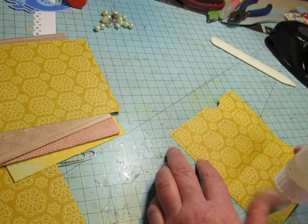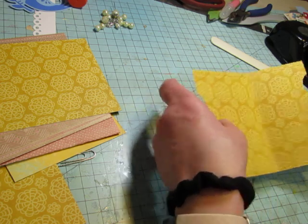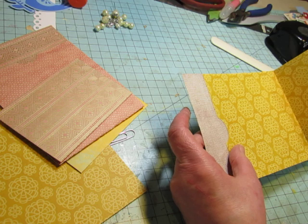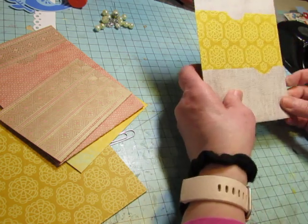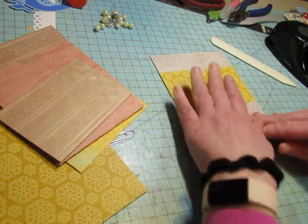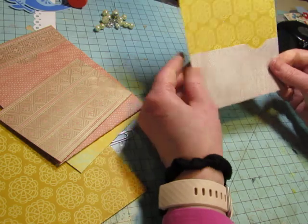This one isn't using scraps, but it is using a twelve-by-twelve sheet of paper from my stash that I still have some of — I can make journal cards or tags with the remainder. And it is not a scrap buster journal, it's a stash buster, so I am using some things from my stash.